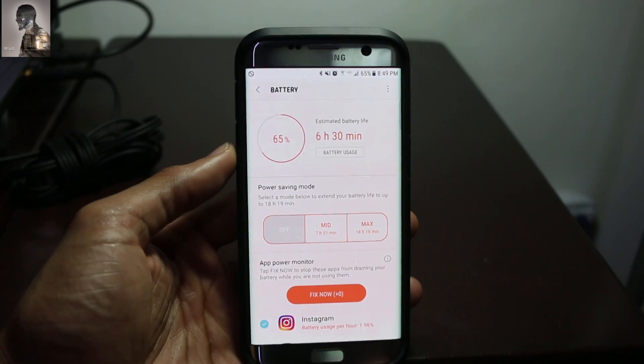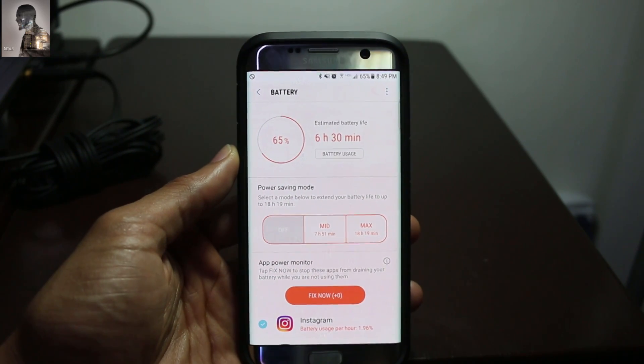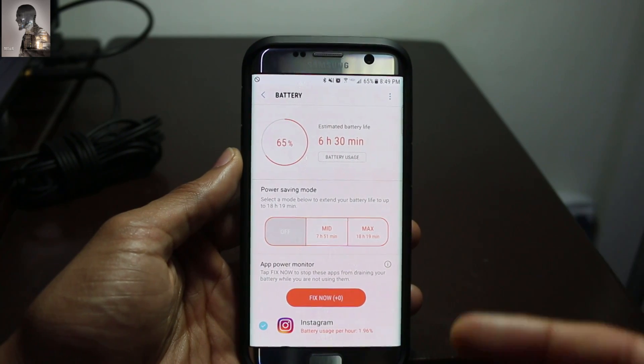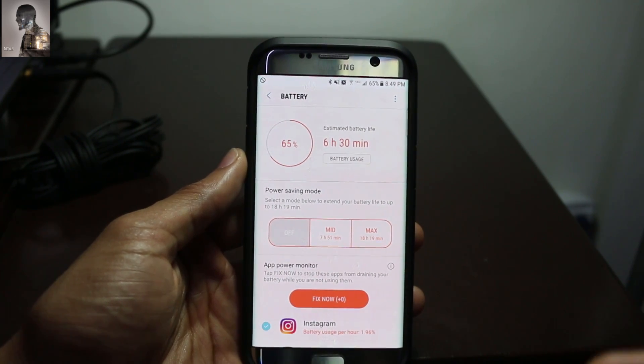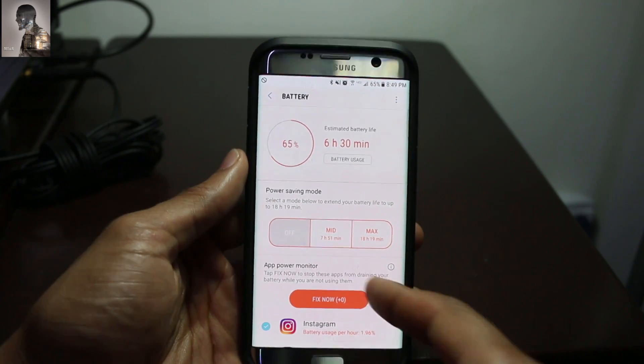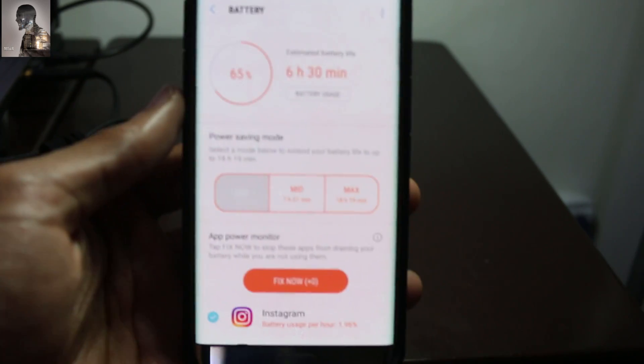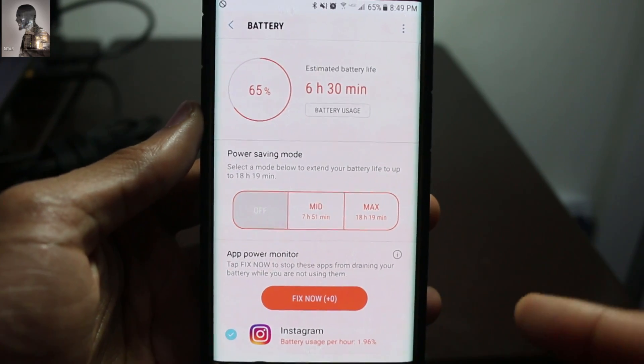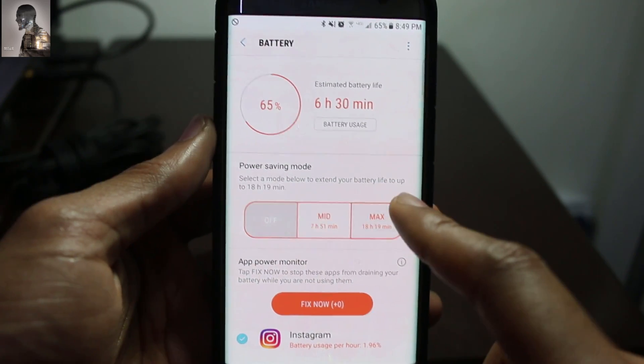It actually gives you three different options: whether or not to have it completely off, a medium or mid setting for power saving, and then the max setting. The max setting is the new version of the ultra power saving mode. You can also see how many hours you can save by selecting each option. Let's click on max.